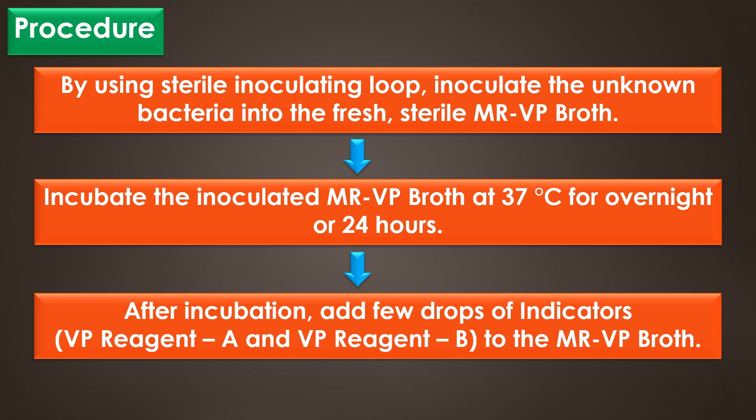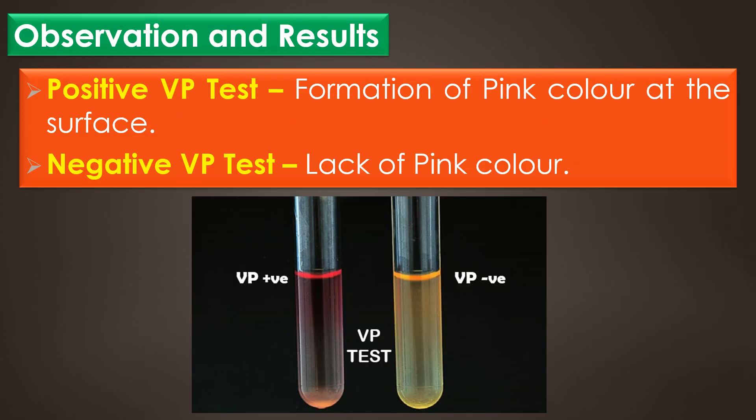Finally, observe the formation of pink color. A positive VP test shows formation of pink color at the surface, and a negative VP test shows lack of pink color. This image shows the VP positive and VP negative reaction. This tube shows the formation of pink color at the surface, and this tube shows the VP negative result which shows lack of pink color.